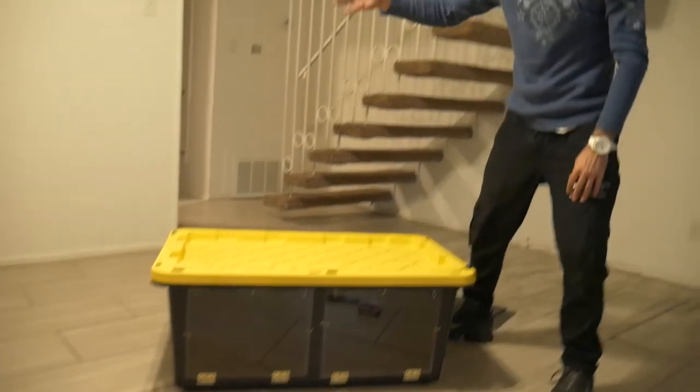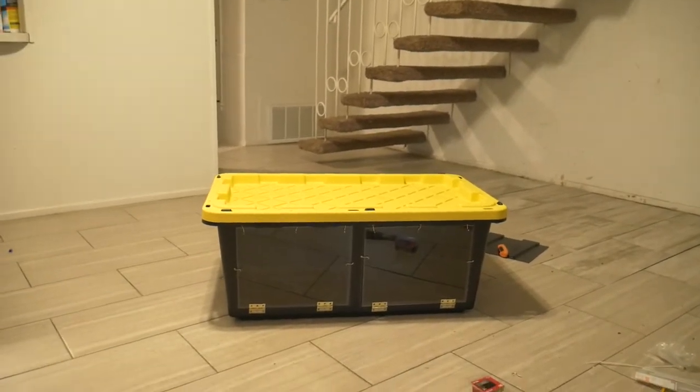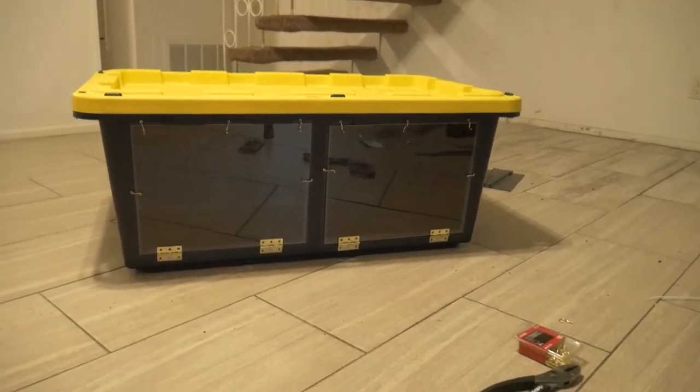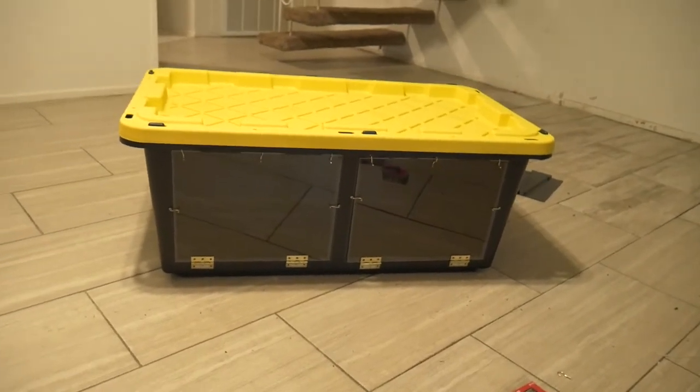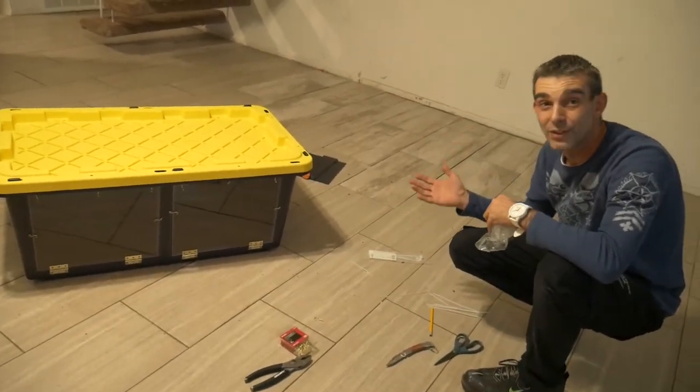You can stack these tubs up, so if you have multiple cages you can stack them up. It saves space, saves a lot of money, saves time. The snakes love it because these tubs hold humidity very well and hold in the heat very well.